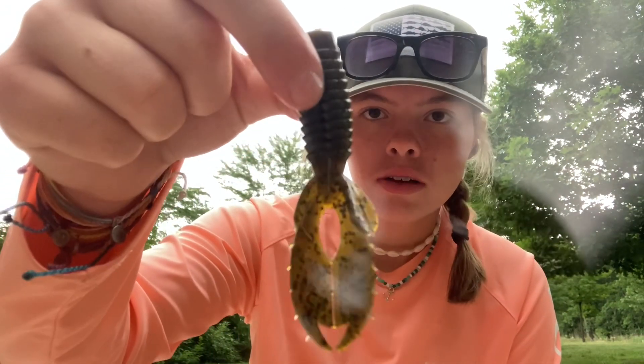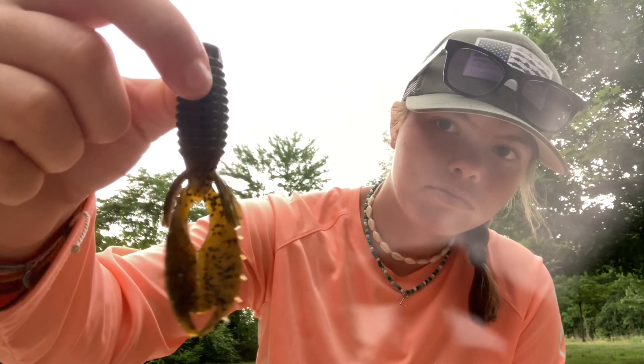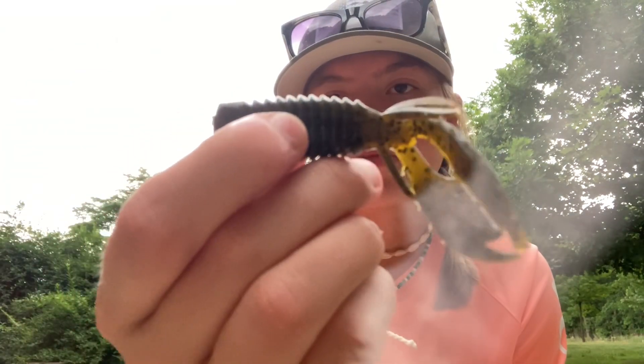Next up we've got some crawls here — doesn't say what they're called, but they're just some little crawls. I have the bigger size in these; these are a little bit smaller, probably about three inches — little green pumpkin white pepper. Those are actually probably better for a jig trailer because they're small, but you could also rig them up on a small Texas rig.